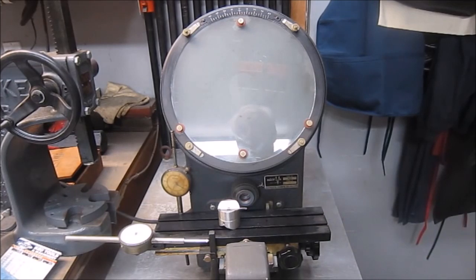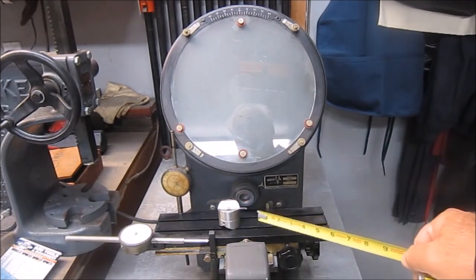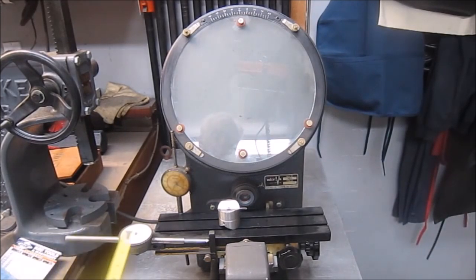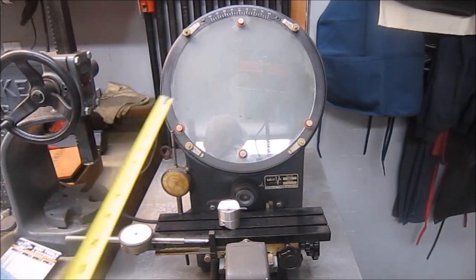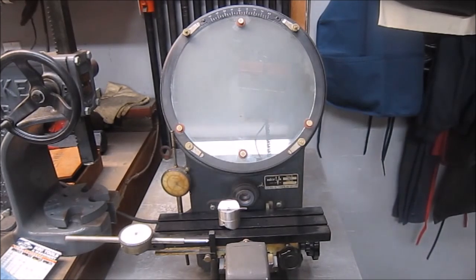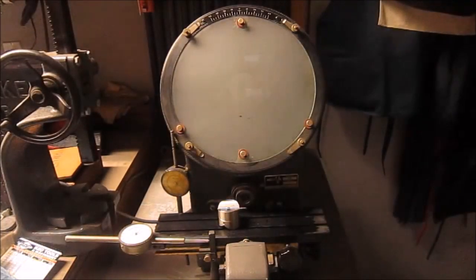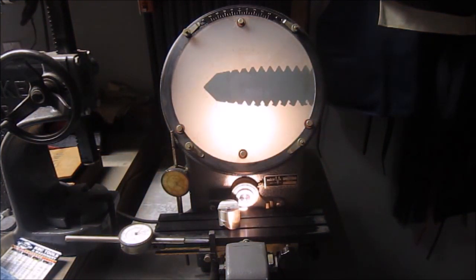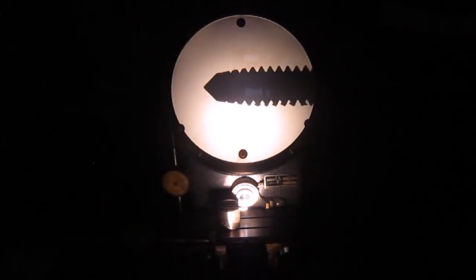Right now in the unit I have a 6-32 tap, and the diameter on the end of that tap is about 140 thousandths. Let me shut off the light so we'll get a better view and show you what we see in the comparator. The dial indicators are used for measuring, along with the information that's actually on the screen.